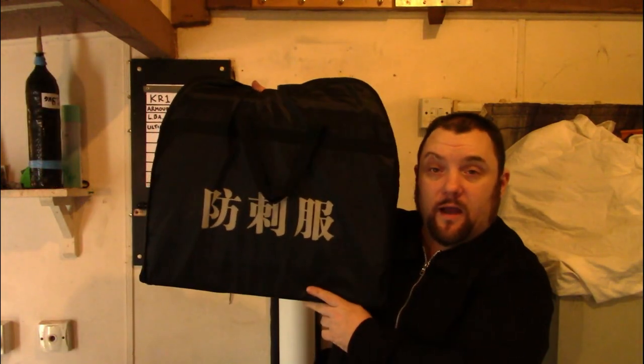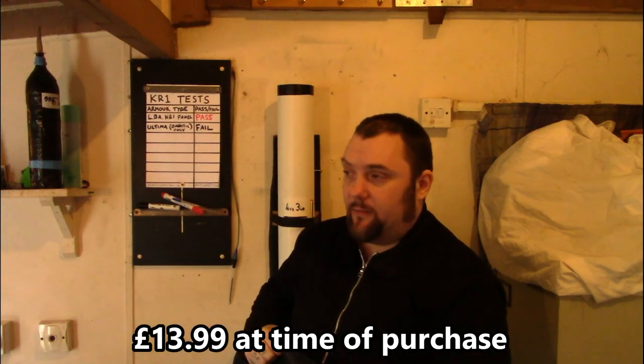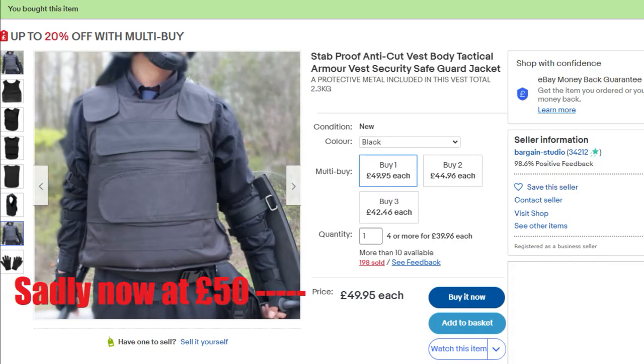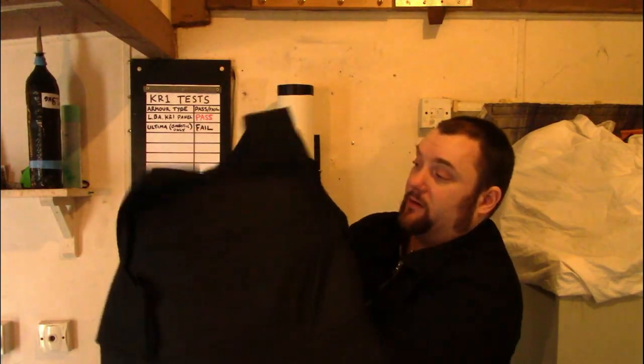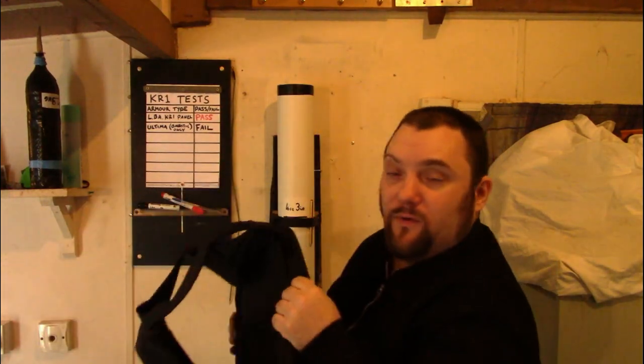I'm now going to replicate those tests with different armor. This is the armor we'll be testing today — the £15 body armor I bought from eBay, classed as stab protection. This is what the body armor looks like, and it comes with metal plates inside.